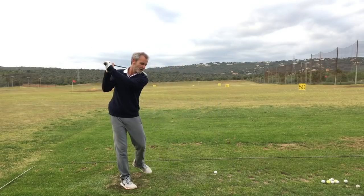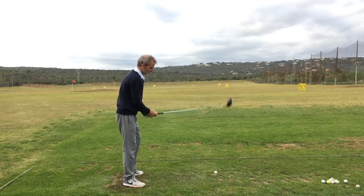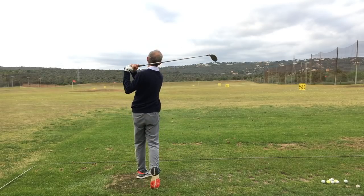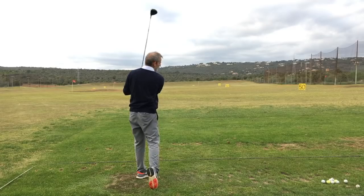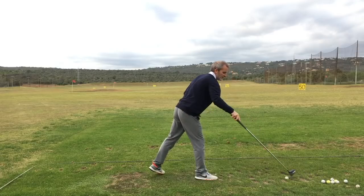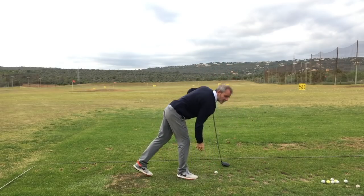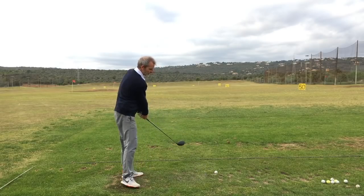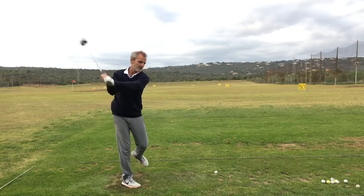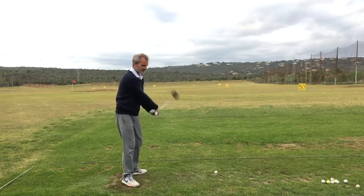Let's just do another slow one, just lifting my heels. And again straight down the middle — pitched in the air about 110 meters, running out to about 140 meters. Then I'll just build up the speed a bit, trying to keep the six basics.